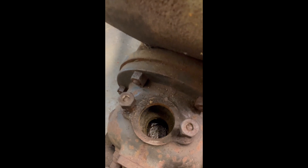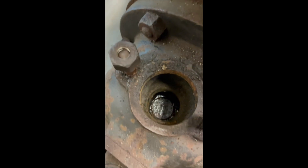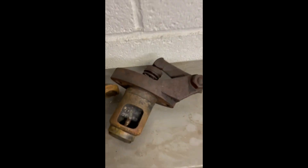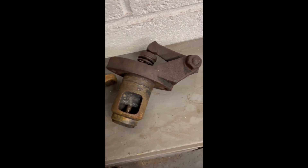I took the inlet valve assembly out and unfortunately the cylinder was full of water. This exhaust valve you can see down there at the bottom, so that's still in situ at the moment. That's the inlet valve — the one that I need the rocker to make a new one.